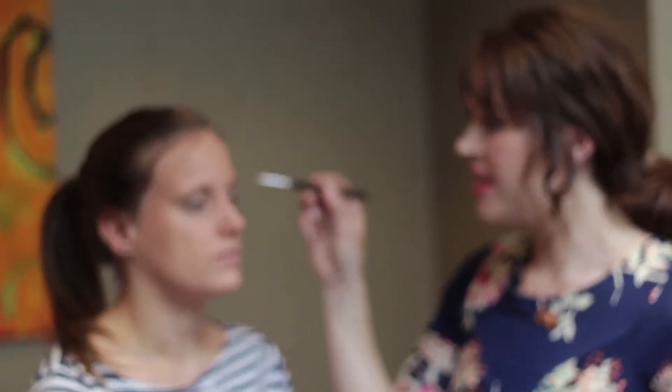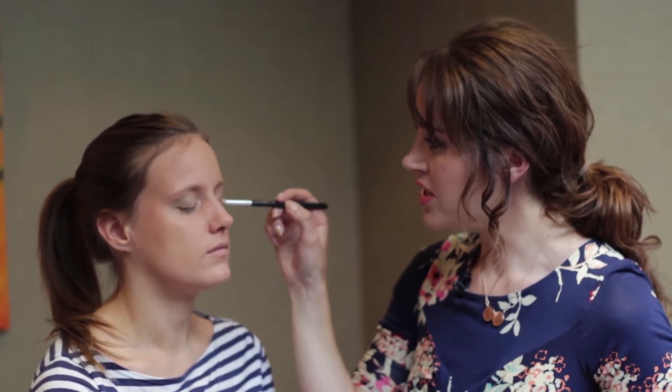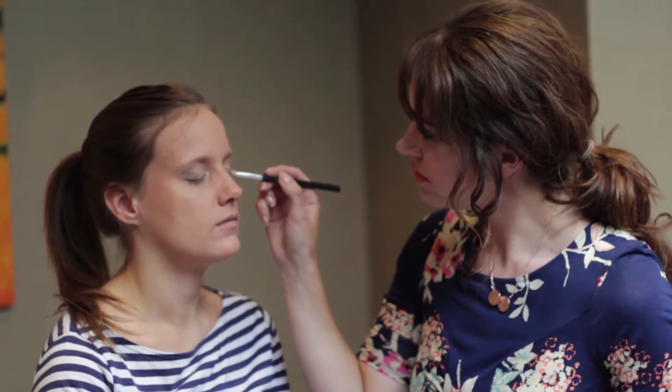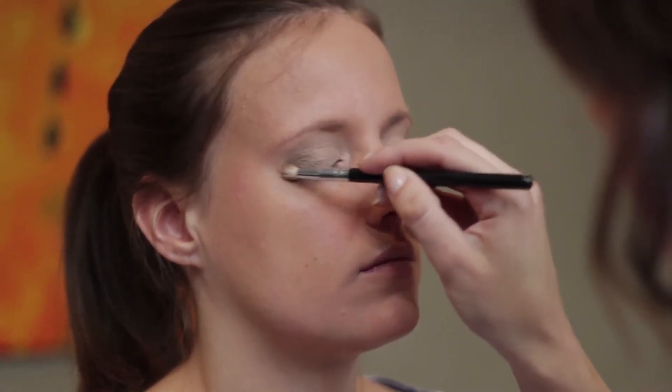Make sure the eye shadow is really blended together well using a fluffy brush in light circular movements. Hold your brush nearer the end so you don't have too much precision — you really just want the eye shadow to blend seamlessly, going from light to dark. Then using a flat angled brush, take the darker shade and push it into the roots of the lashes to create a little bit of an eye line without using a traditional eyeliner. It's much easier than an eyeliner pencil and really quick.